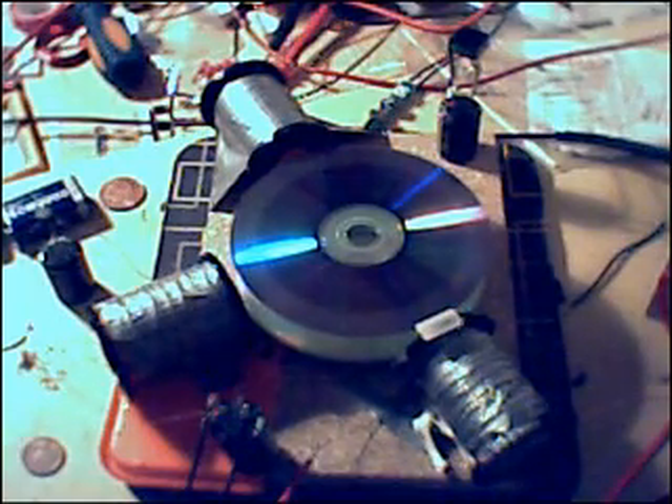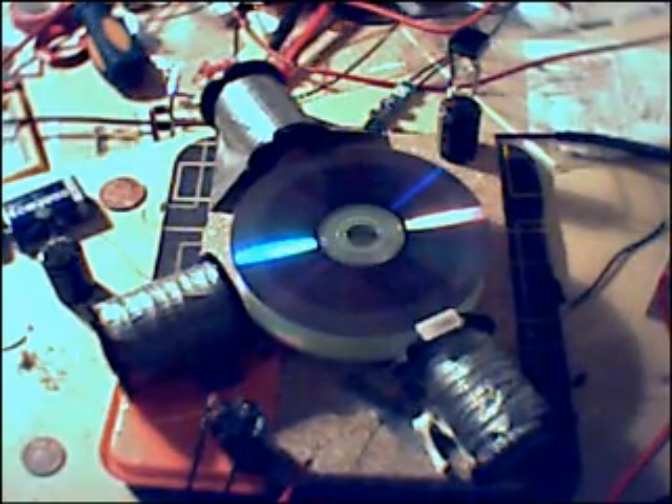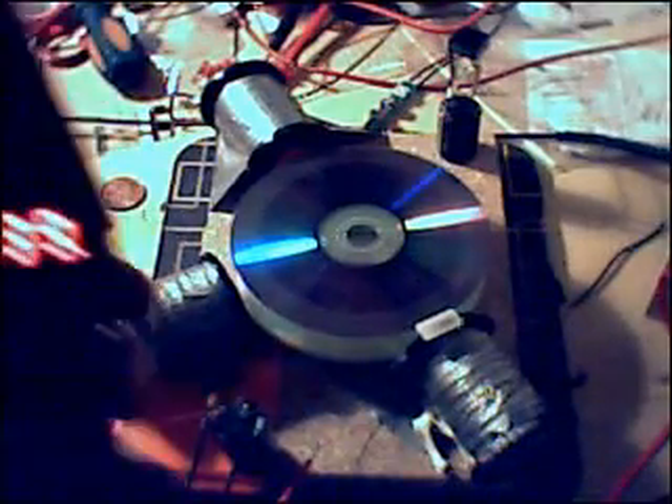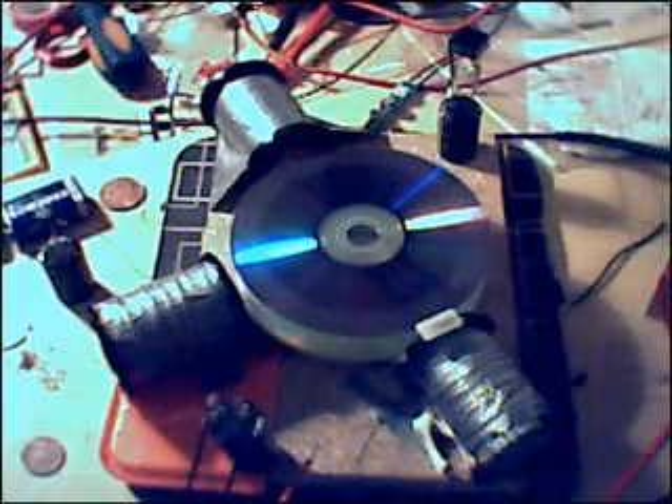I'm not even kicking 12 volts into this, and it's rotating now at a speed of 1540. I just checked it a second ago — 11,539. That's how fast it's moving at the minute.